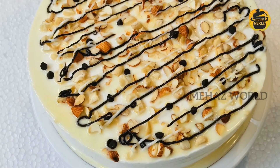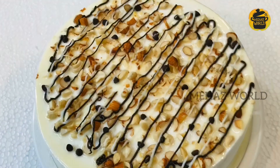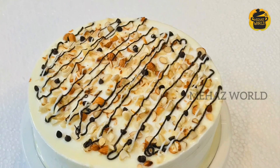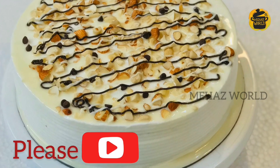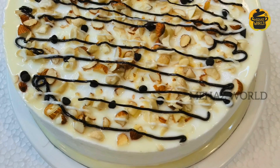Hi Friends! Welcome back to Mehasworld! I am going to make a recipe for Milky Nuts Cake. This cake is super tasty. First, subscribe to our channel, click on the bell button, and let's go to the video.